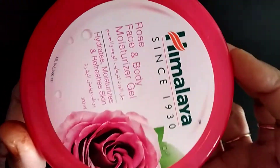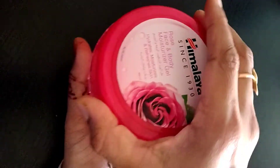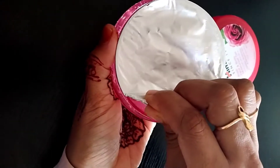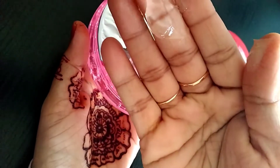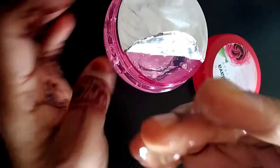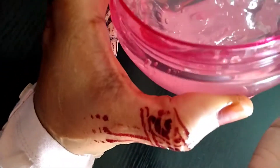I'm going to use the Rose Face & Body Moisture Gel. I already did a video and this is the first video. The texture is very hard, but it is very soft — it is normal. It is hard to make a rose gel; I have a hard time to get it.